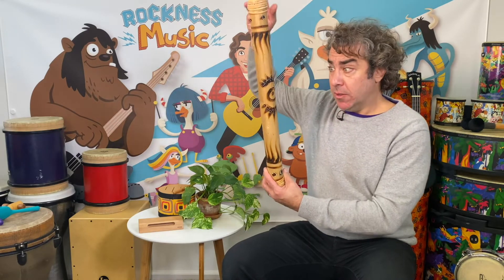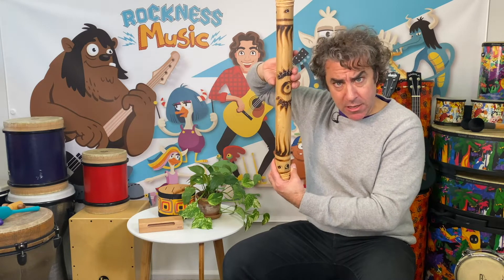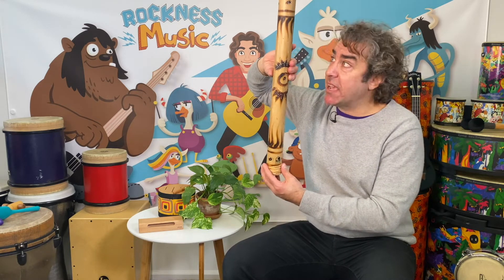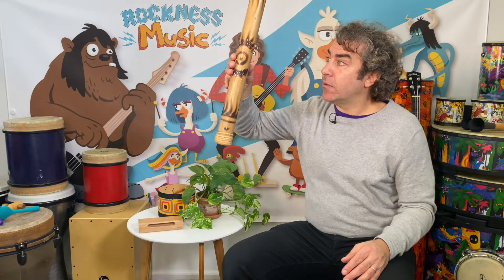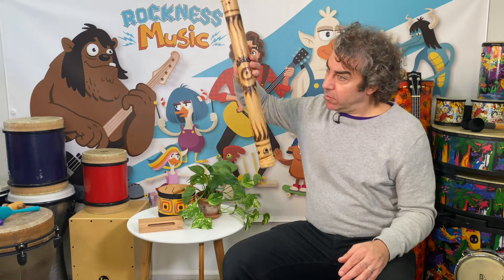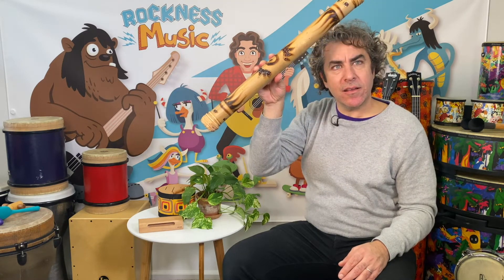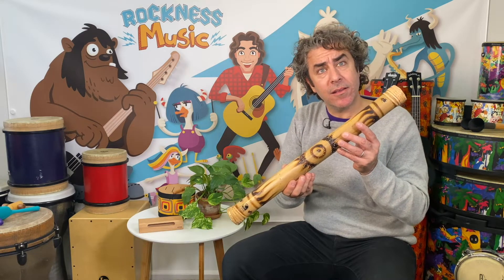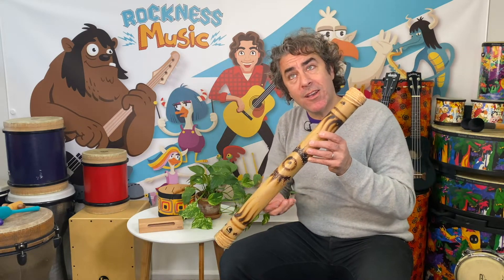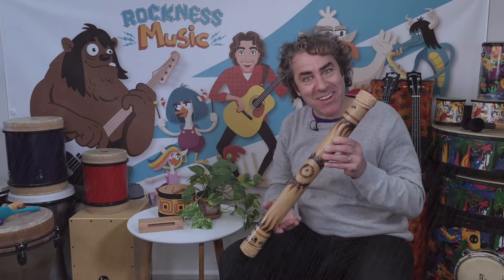Let's turn this over for it to make a sound. We have to turn it all the way around. Are you ready? I'm going to turn it upside down and make it stand on its head. Oh. What does that sound like? Does it sound like rain? I think it does sound like rain.